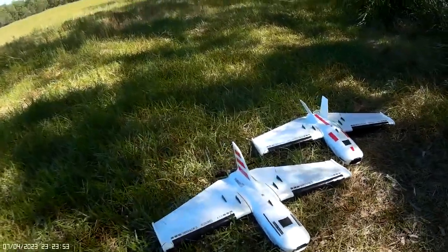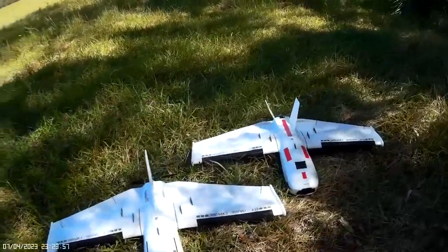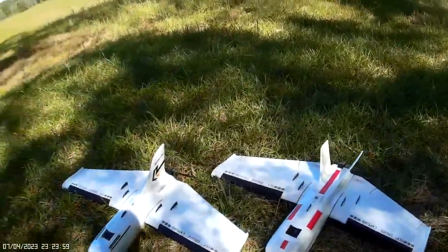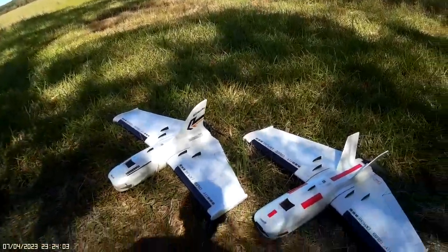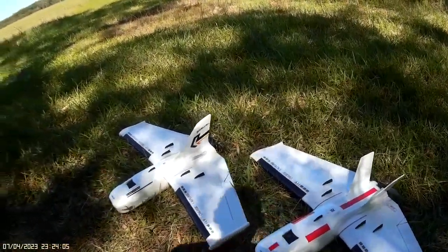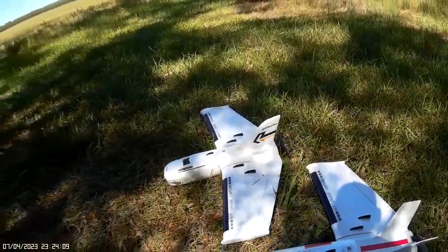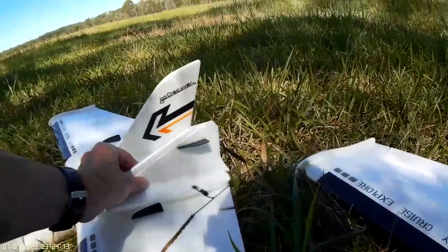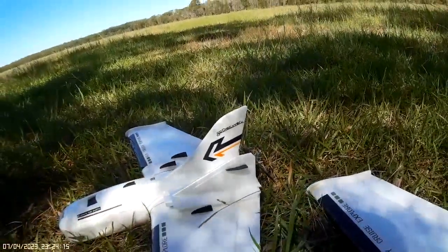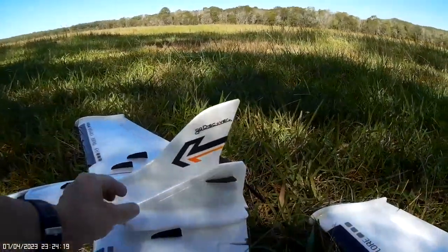Welcome everybody to the field. As you can see, I'm here with my two Rambler RS flying wings — absolutely fantastic models. I've made some modifications; the original had a bit of a stability issue with a very small rear stabilizer. Here is the standard stabilizer, and you can see how much bigger I've extended the fin on the first Rambler.